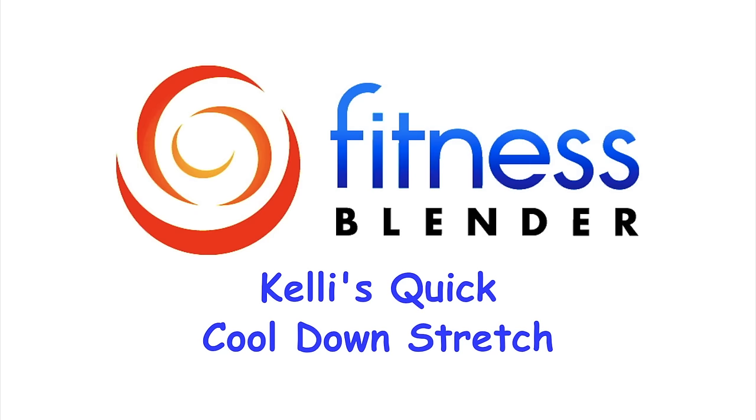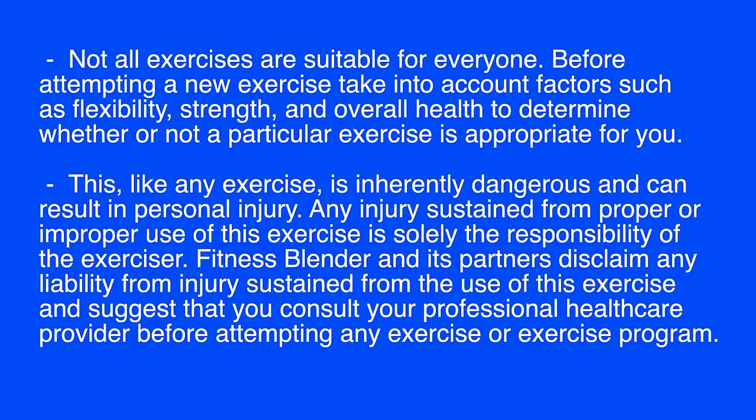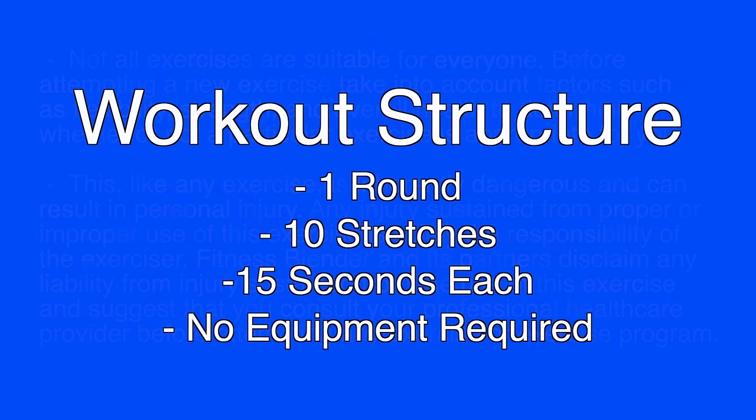This is Fitness Splendor's Quick Cooldown Stretch. For this quick routine, we're going to be doing one round of ten different stretches, and we're going to be holding each one of those stretches for 15 seconds.